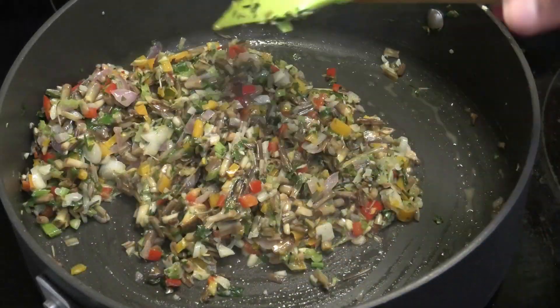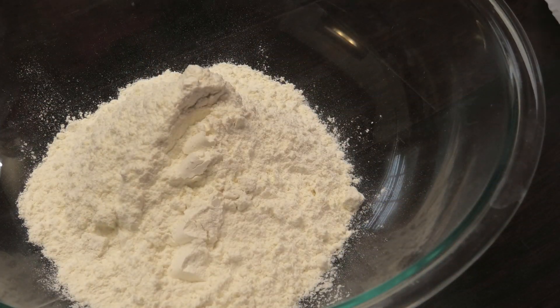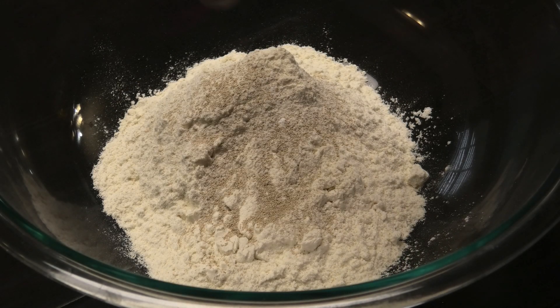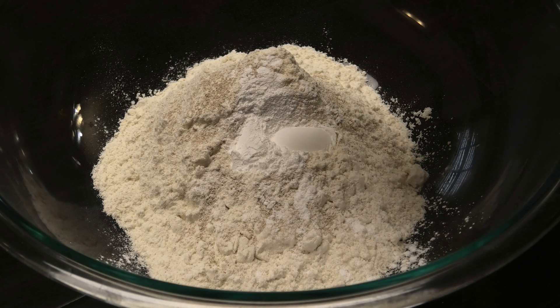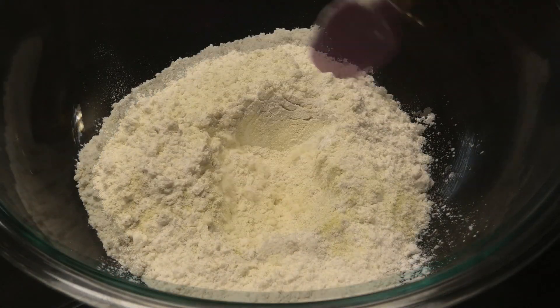Add two cups of all-purpose flour. To my flour I'm going to add half a teaspoon of yeast and baking powder, and to season the flour you have to add some salt — I'm going to use some all-purpose seasoning that contains salt. Give this a mix.